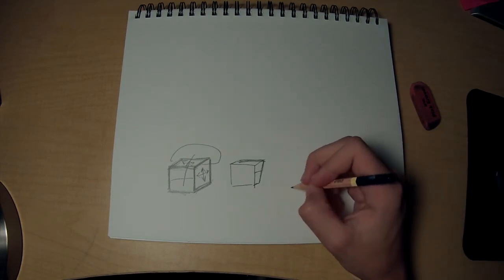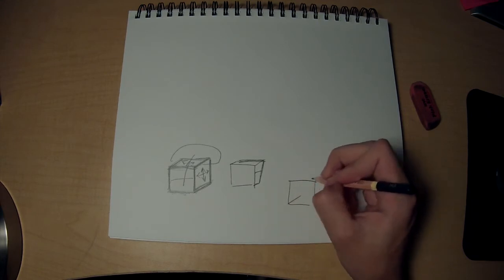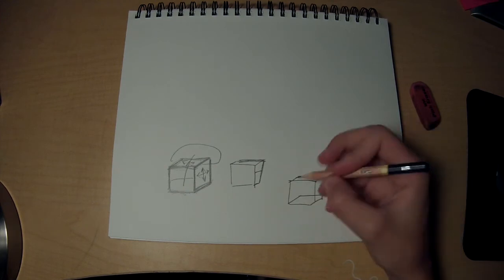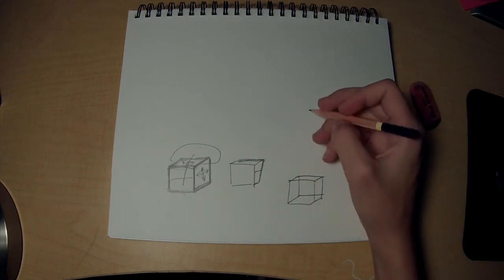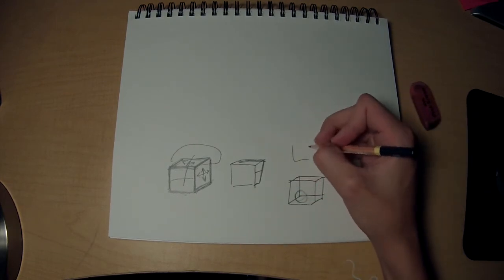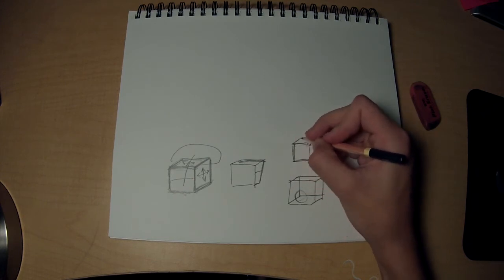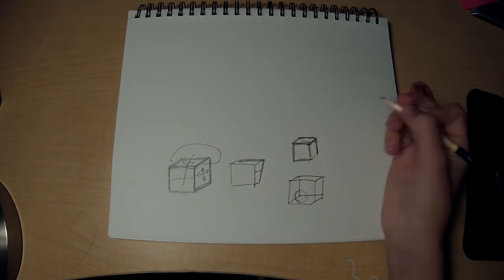One thing I wouldn't recommend is the way a lot of people learn how to draw 3D squares. While that is great for knowing how to draw a rectangle, when you're actually drawing it's not all that helpful because you can't always draw those back lines. It's a lot better to just be able to really quickly draw a 3D shape like that.